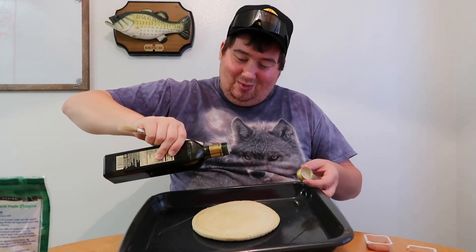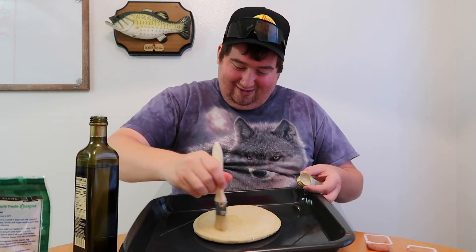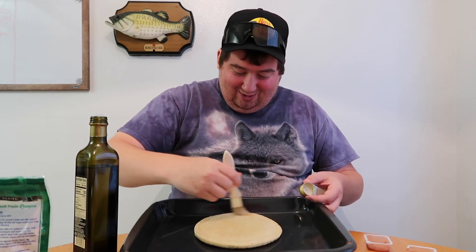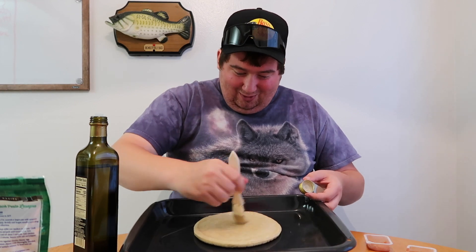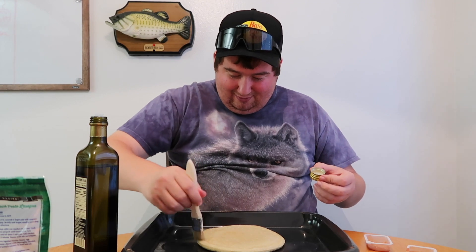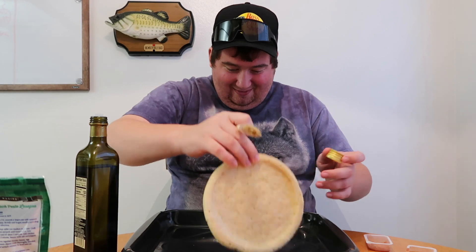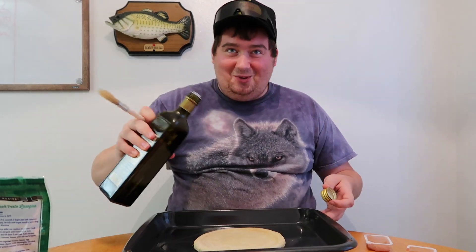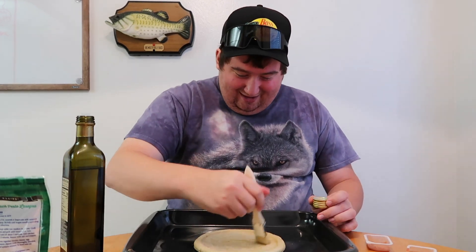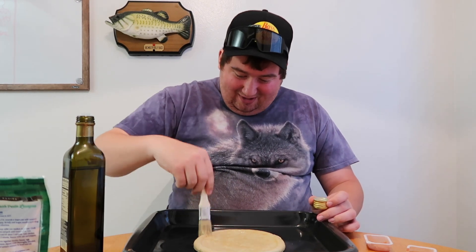Got to lather up that crust with some avocado oil so it doesn't stick to the pan or something. I don't know. There's a pan on the top too. Look at those — you got to lather that in there beautifully.